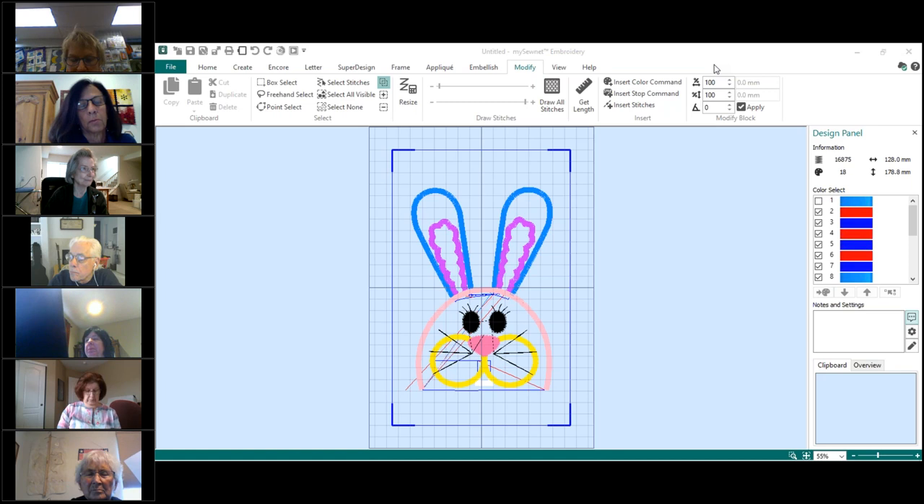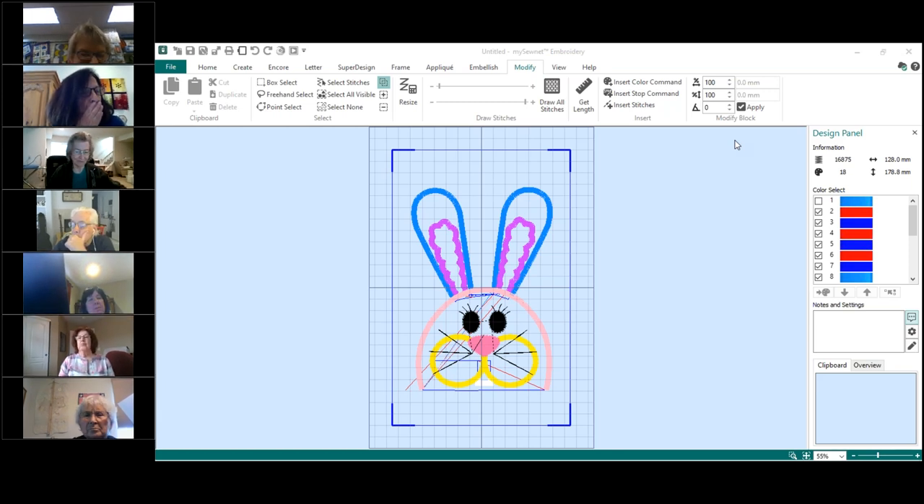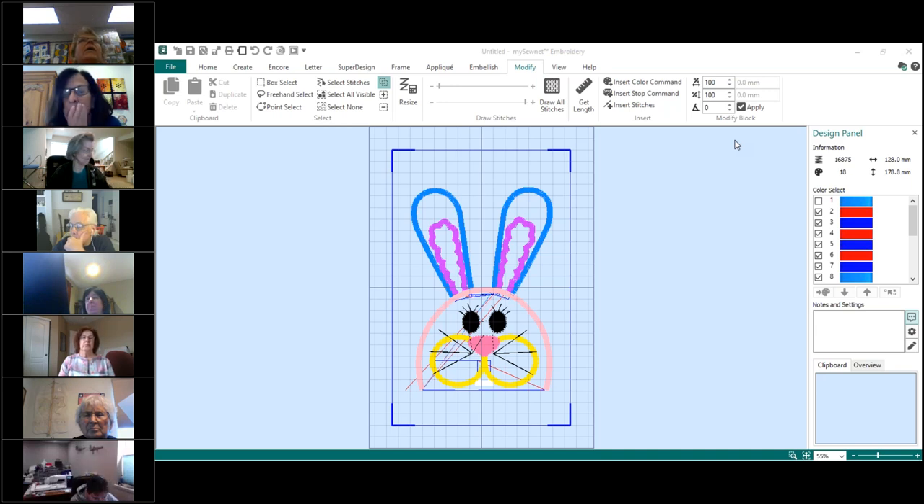If I forget, make sure you remind me. Do we have to take it into the Premier, or do we have to take it into the Modify module to remove that basting stitch? No, I think you can go straight on. I think you can unselect right on the area you're in, right on your design panel right now. But the check marks aren't showing up to uncheck.